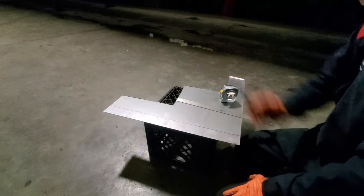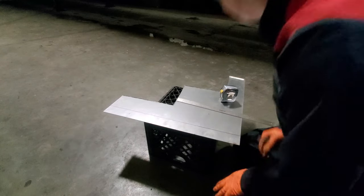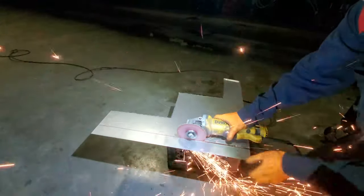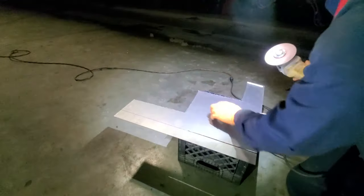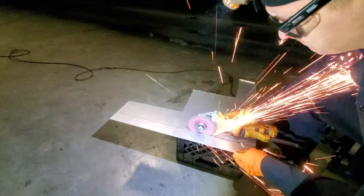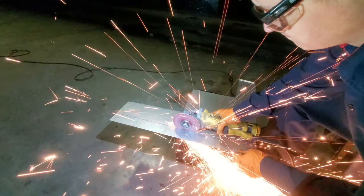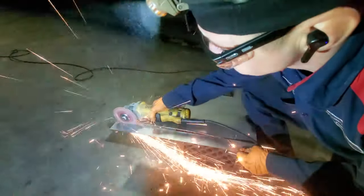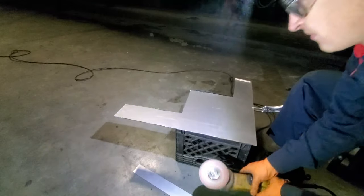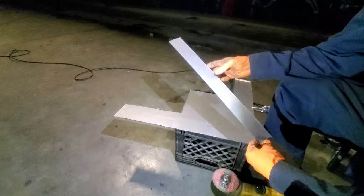Now it's time to chop it up. Let's make this cut, then design the rest of the loop. I'll clean up this edge a little bit and then we'll start bending.